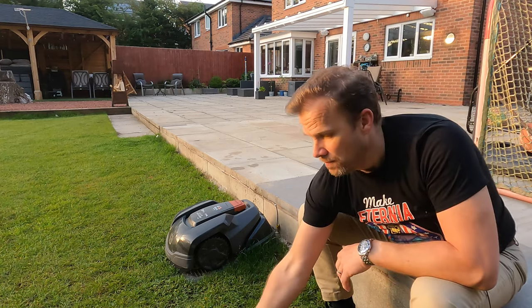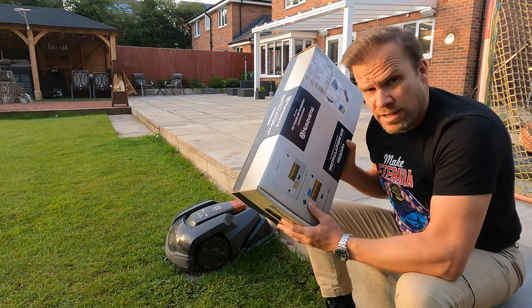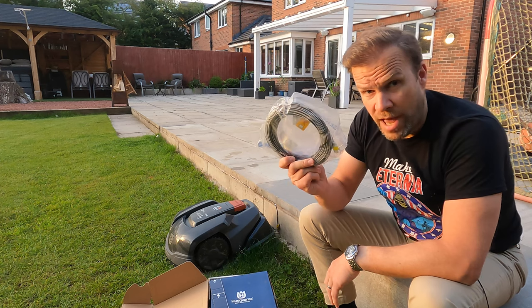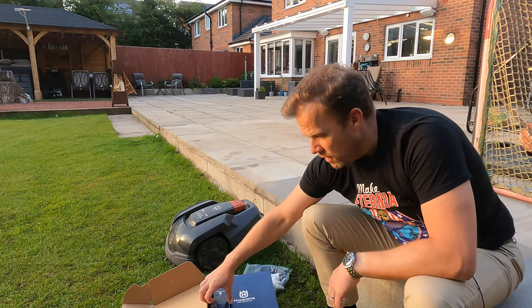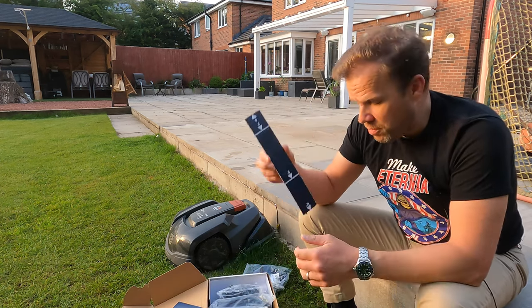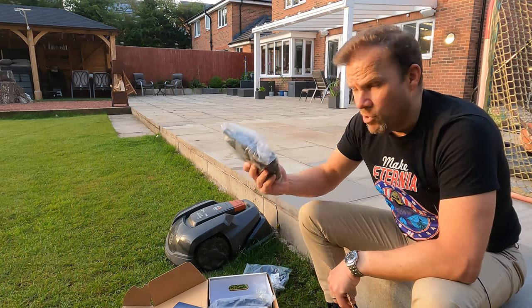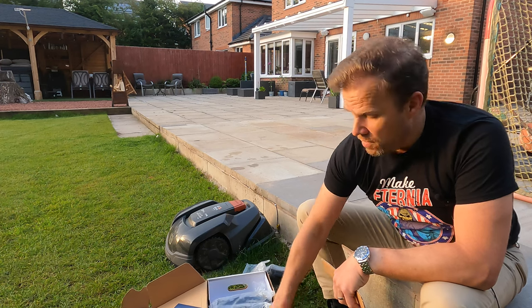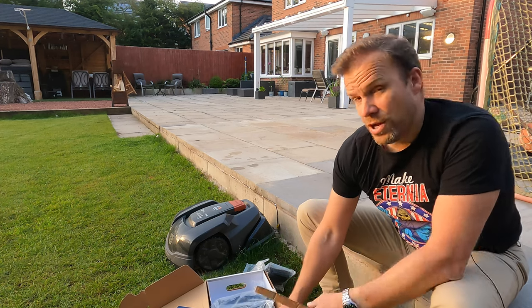The way you set it up is you start with an installation kit. Inside the kit you have your power cable, your all-important measuring stick which I'll talk about in a moment, and lots and lots of pegs. The pegs are for pinning down your circuit wire.